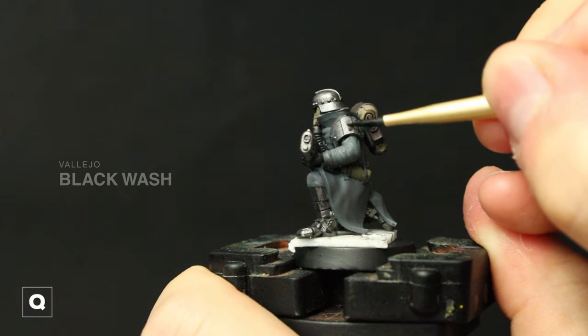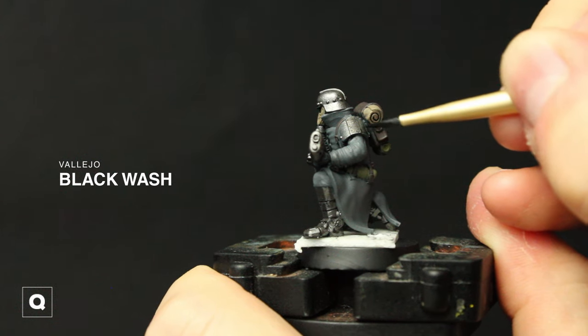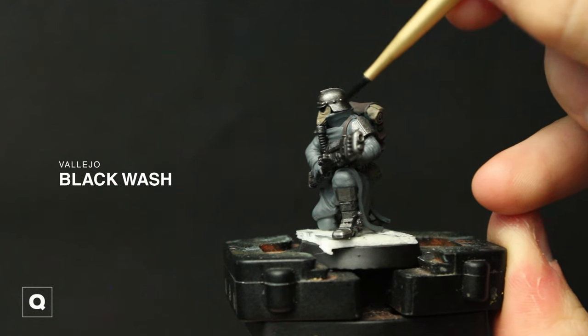Moving to our black wash, using thin coats I'm going to apply a few coats to the helmet, shoulders, and the end of the plasma rifle to tone down the metal. I like to use thin coats and build it up over time that way I can have more control over the final finish.